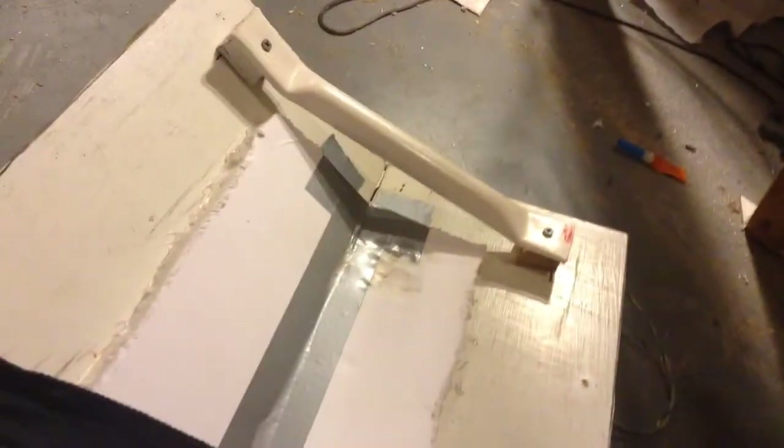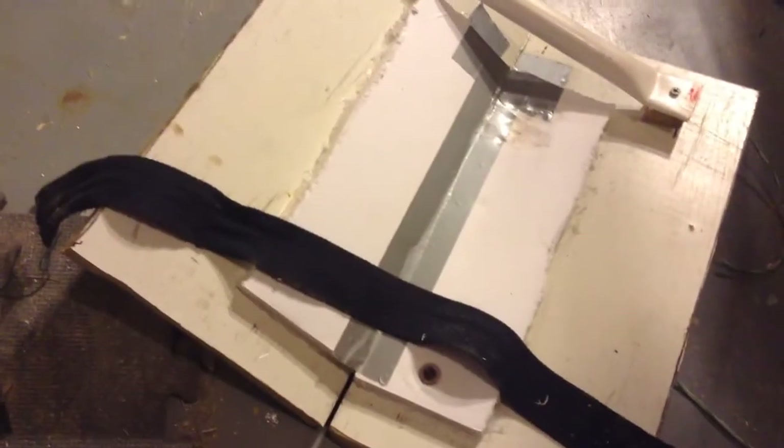Now what I'm going to do is take this piece of belt and use a washer and a screw to screw it on from around here to about there, and then there will be just the belt going across like that, and then I'll put my arm under that and hold onto the handle there, and it should keep my arm on pretty well.